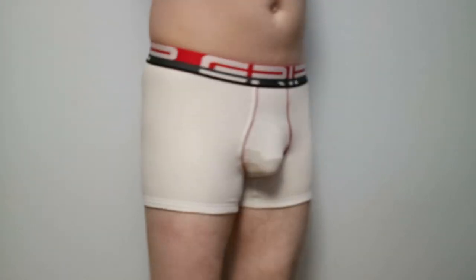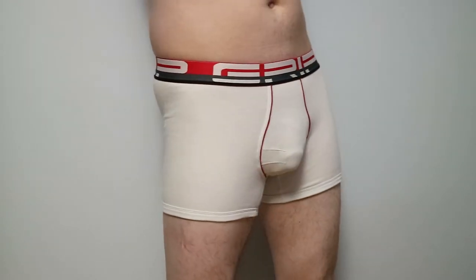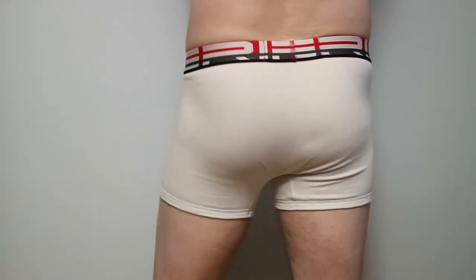As our model enters the video, you can see the pouch is contoured and positions the penis between the crease. The pouch is not that big if you compare it to other brands where it can support the sack and push forward the assets.